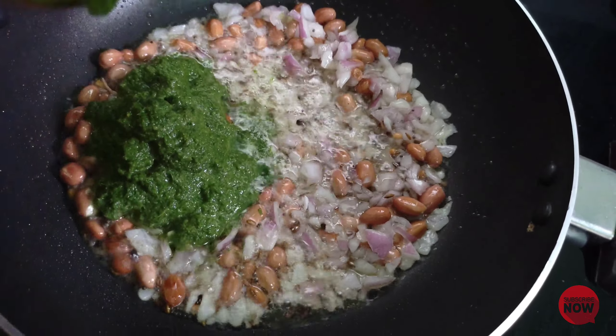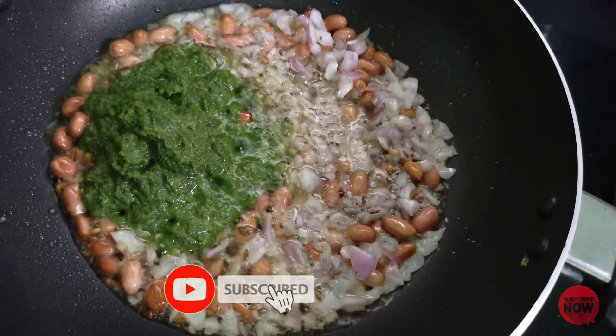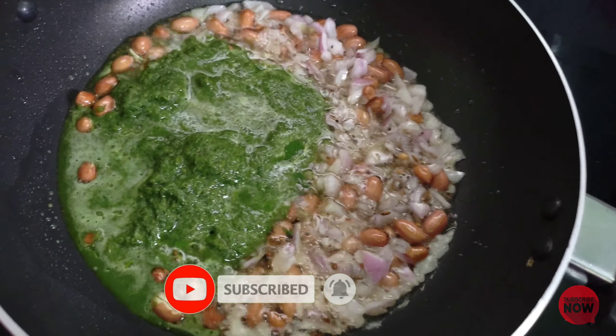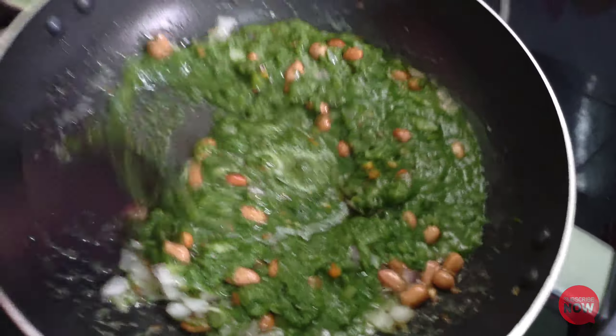This is a very healthy and tasty recipe. It is well cooked and good as a daily meal throughout the day. This recipe is very good. Two or three times weekly, we will prepare this for hair growth.